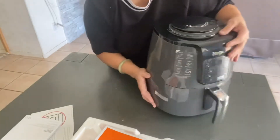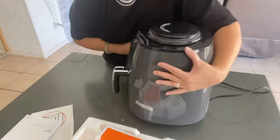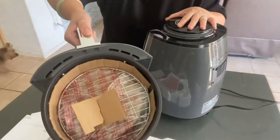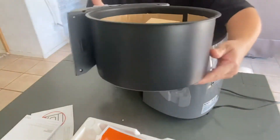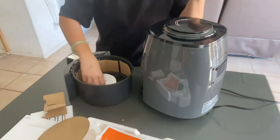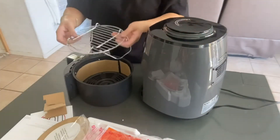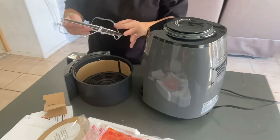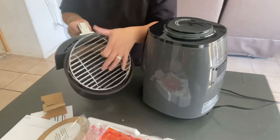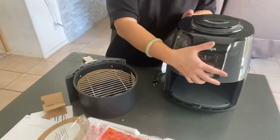So this one comes with a seal, so we take this out. This is how the inside looks like — there's a grill pan and all of this stuff here.